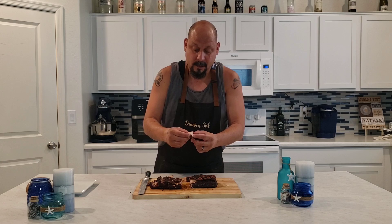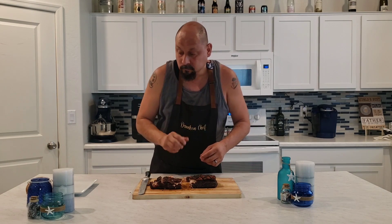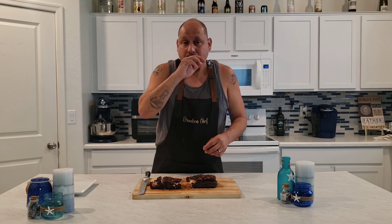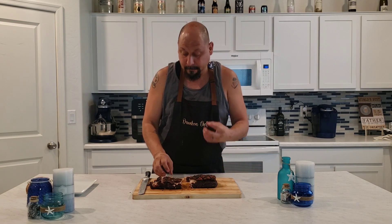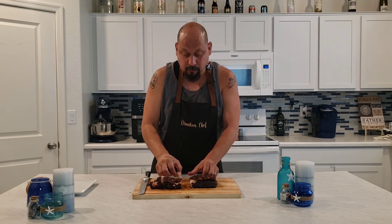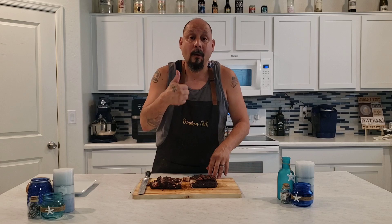It just feels so spongy, so soft and tender. Juicy. It's still nice and warm — that is perfect. The juiciness, the tenderness, it just kind of melts in your mouth. A little bit more of that chicharron right there — that crunch. That right there is money.